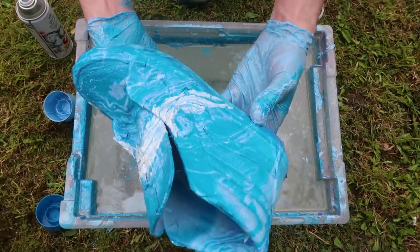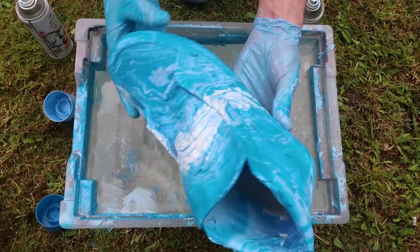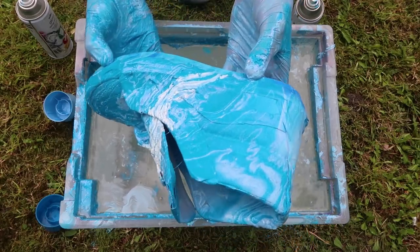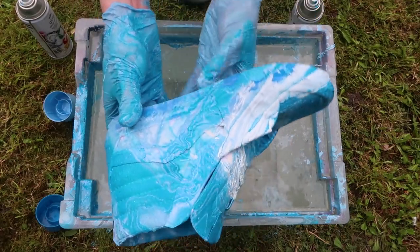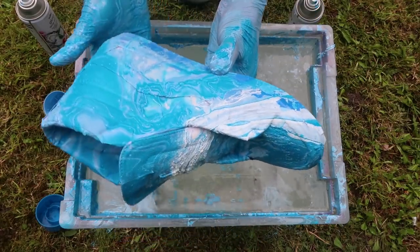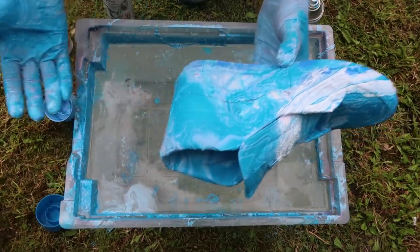Oh my gosh, that is so sick — it works so much better than the first time I did this. How sick is that? I'm going to go ahead, take the paint off, lace them up, and show you what they look like completely done.